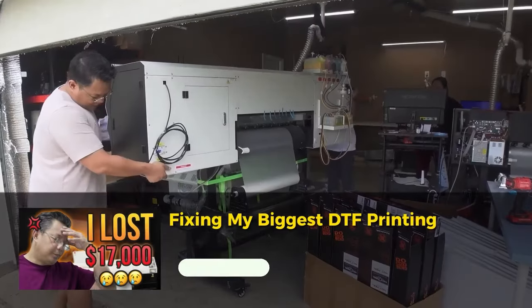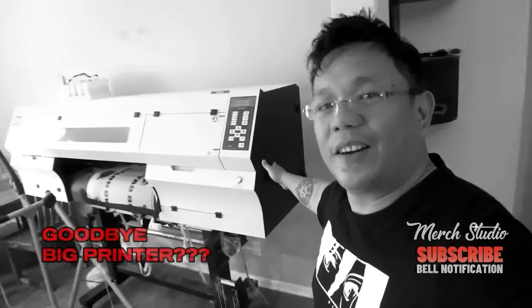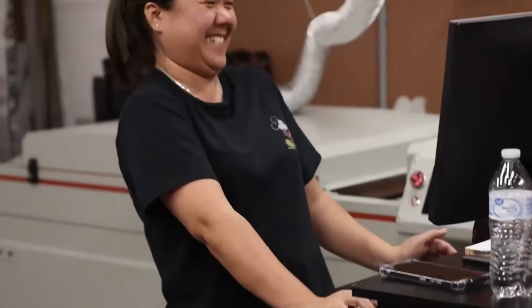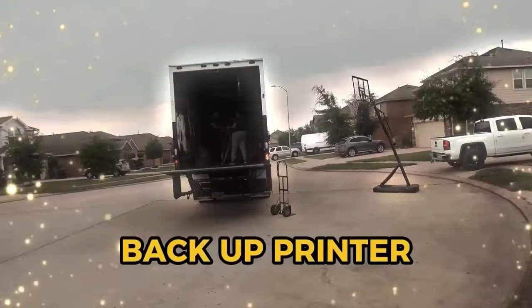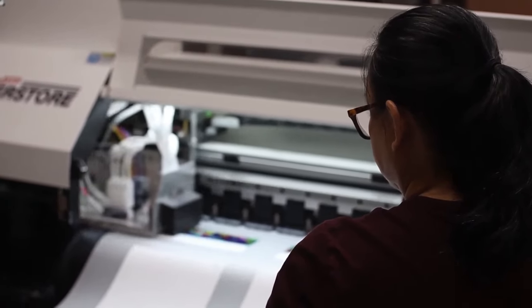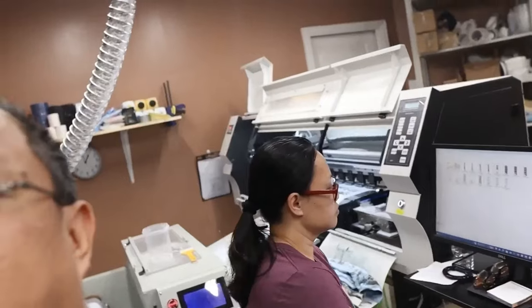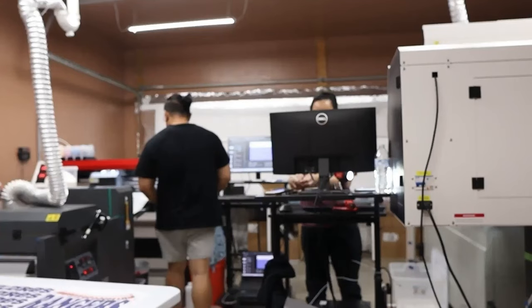In July of 2022, we got our second printer, which turned out to be a $17,000 lemon. We started with that printer for about a year until we finally woke up and realized it was not going to work for us. So in June of 2023, we got the Mongoose 2, and it prints like a dream — 40-ish linear feet per hour at six passes, and about as hassle-free as a Chinese printer, which if you've watched our other videos, you'll know is far from hassle-free.